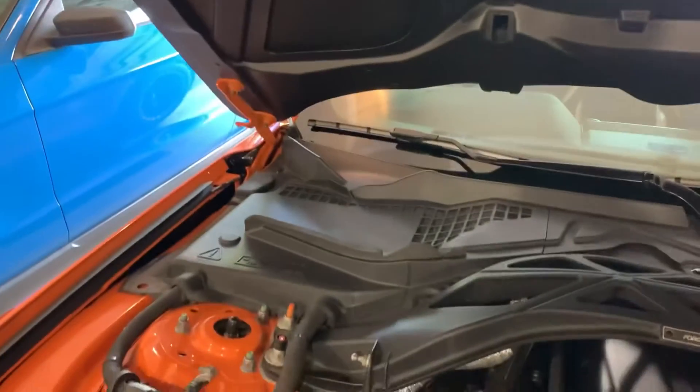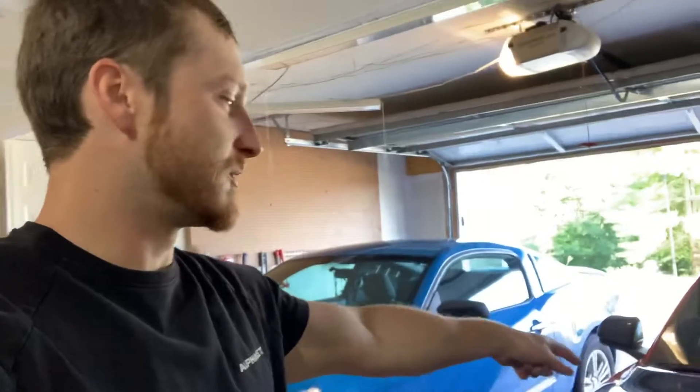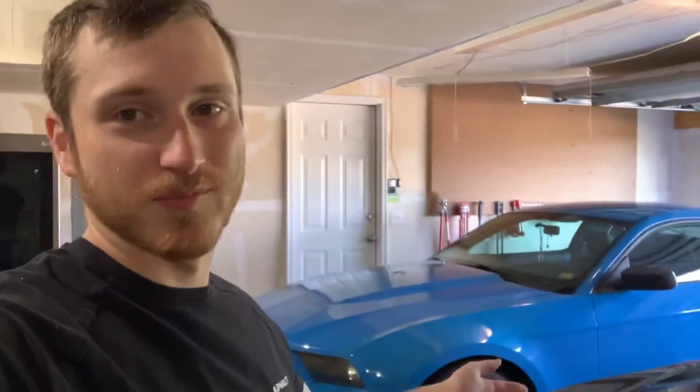It just pops the hood just like factory. Look how clean that weave is. But if you look, they give you the factory hood strut location but told you not to use it. So if they tell you not to use it or it's not recommended, just don't even include it. Because if someone reinstalls the factory hood strut, they're going to break the hood — that's literally what Anderson says.